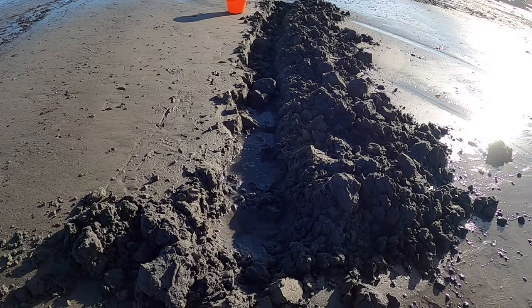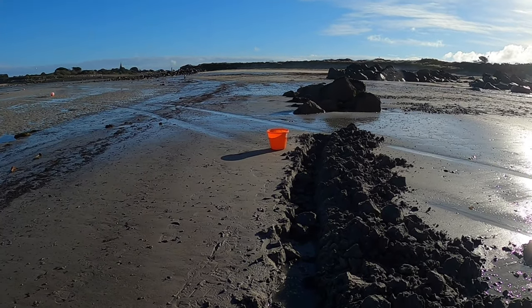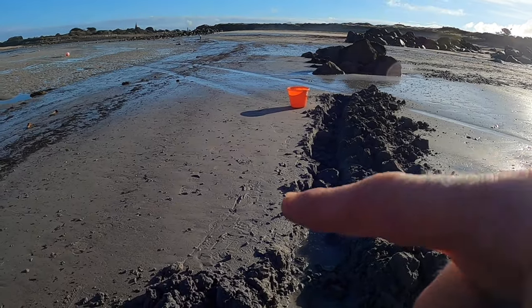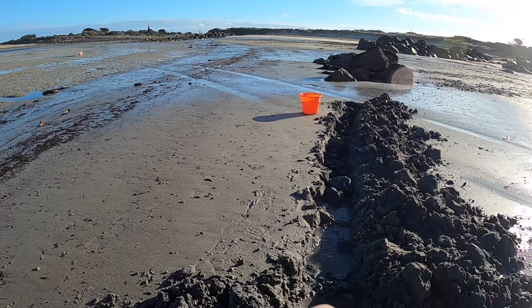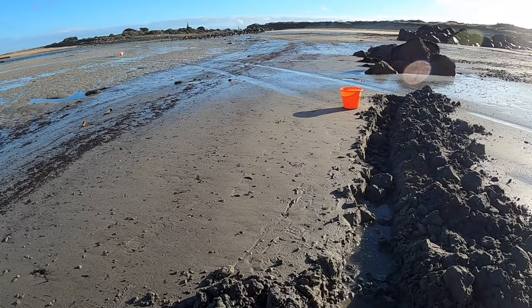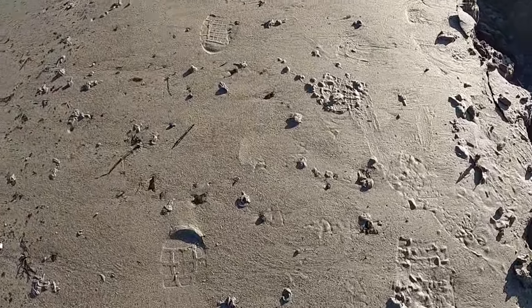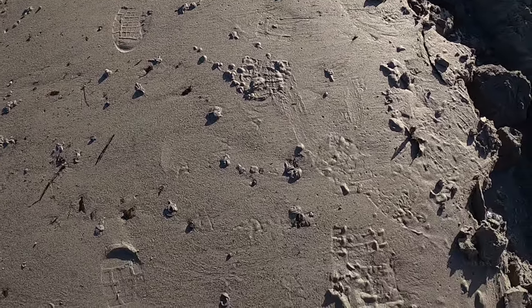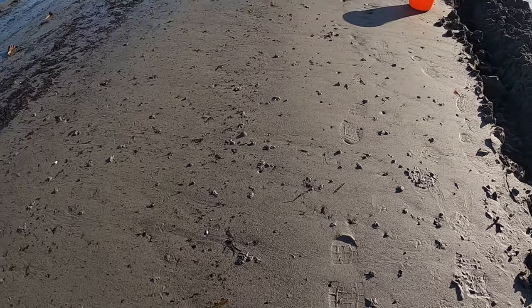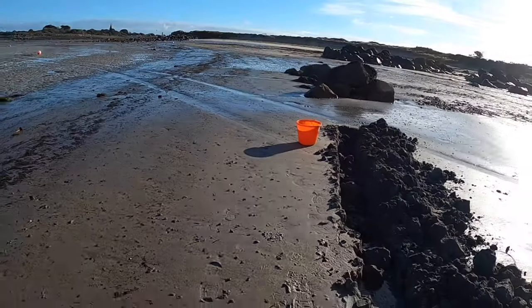So guys, as you can see I've dug a trench all the way along there — just one straight trench. I've put the spoil to the side. Now we're going to work along this edge and cut into it, which makes it a lot easier for digging lugworm. There are a few casts here — that's what you're looking for on the beach. You see these casts and they're telltale signs of lugworm. We've got a few already, let's start getting some more.